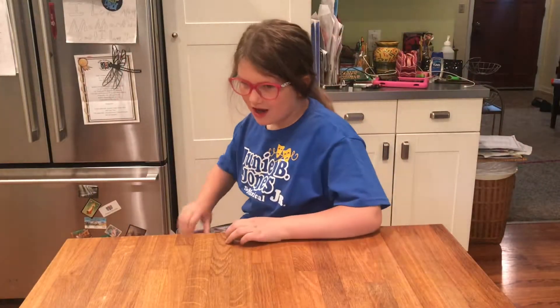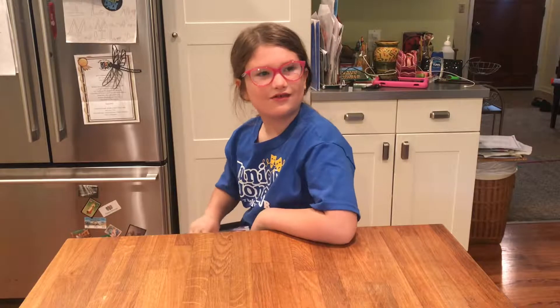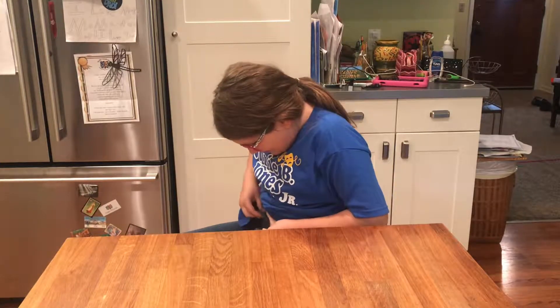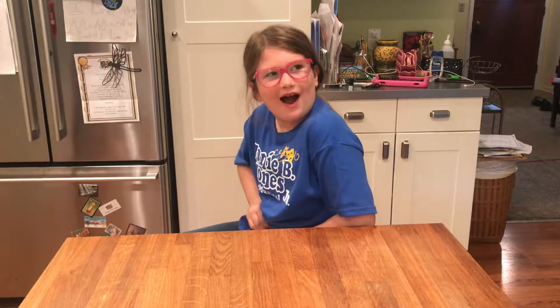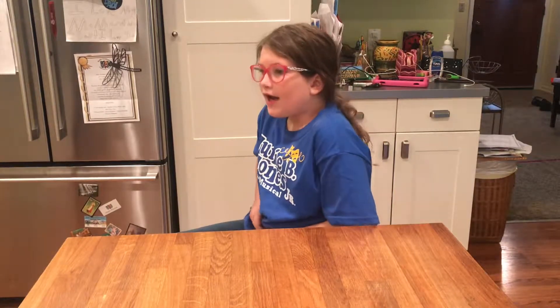Hello peoples and welcome back to Breezy's Crafts! Today we'll be learning how to make a bed for your stuffed animal out of a cardboard box. You'll need a cardboard box, markers, a stuffed animal, a pillow, and something you can use as a blanket.